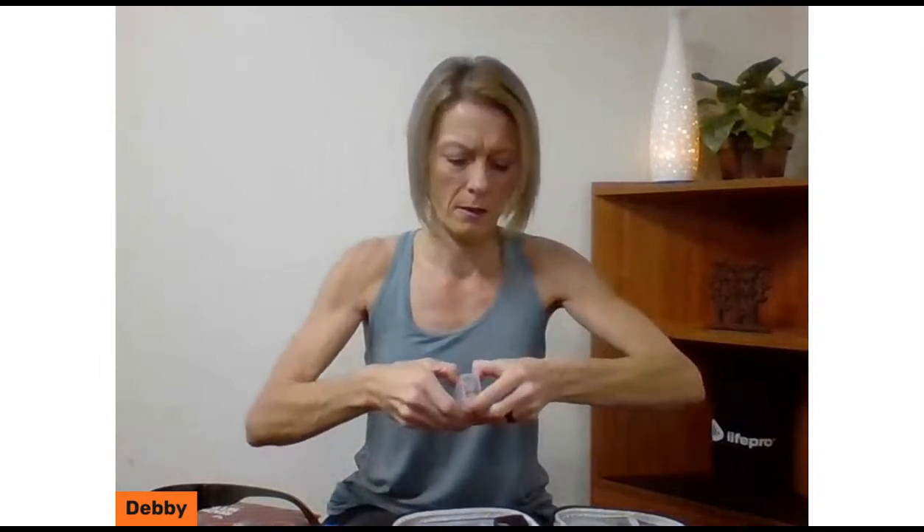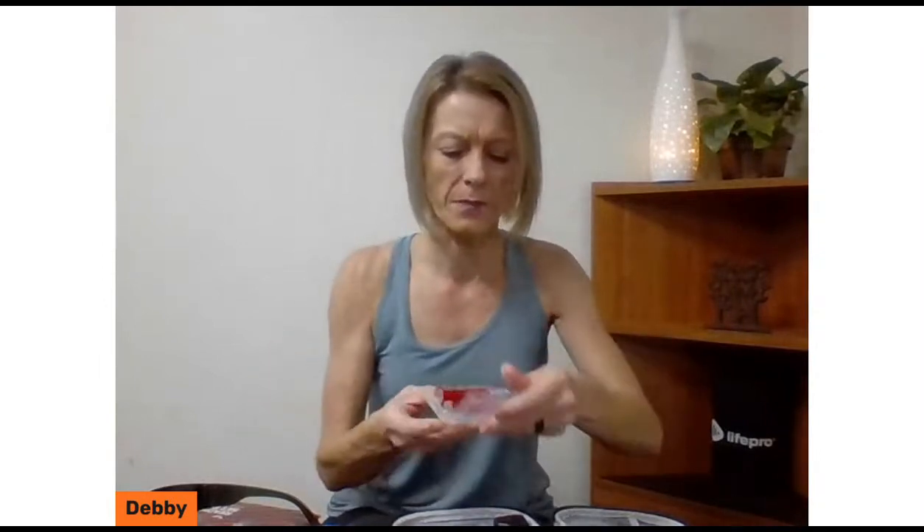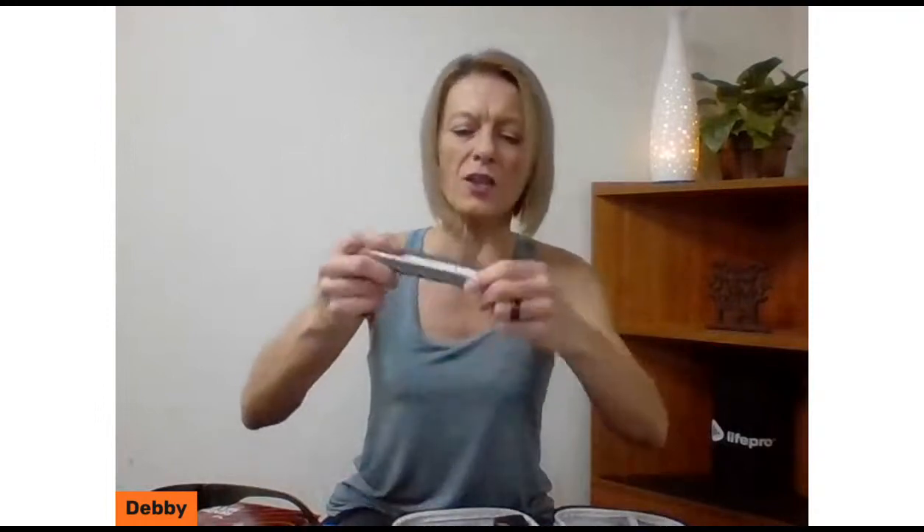It also comes with two lithium batteries — it's a rechargeable product. You get about up to three hours of battery life. I've charged them both up and just like a flashlight you unscrew one end to insert the battery.